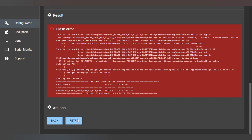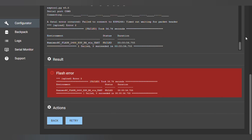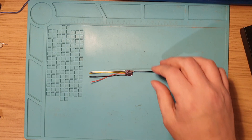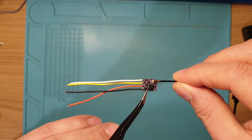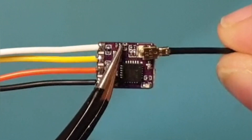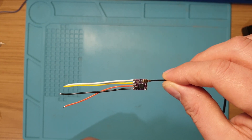That seems to have failed — not the best start. We'll go back, check all our settings, and try again. It's failed again. I finally figured out what was wrong — it was me being an idiot. It turns out that before you flash using the FTDI adapter, you need to bridge the two boot pads on the receiver. Then it should work, so we'll solder that up now and try again.